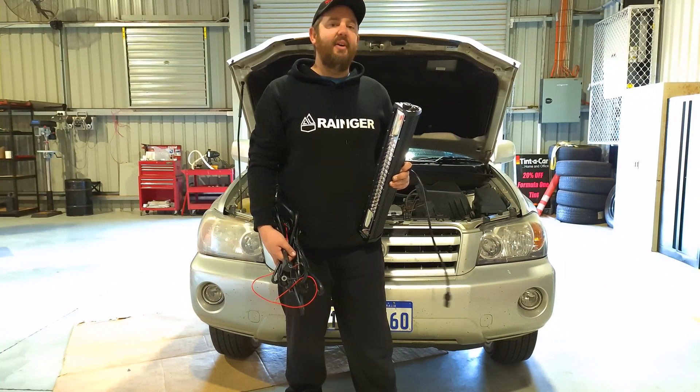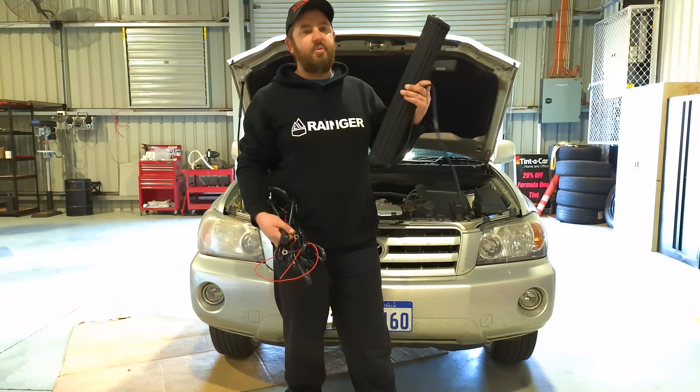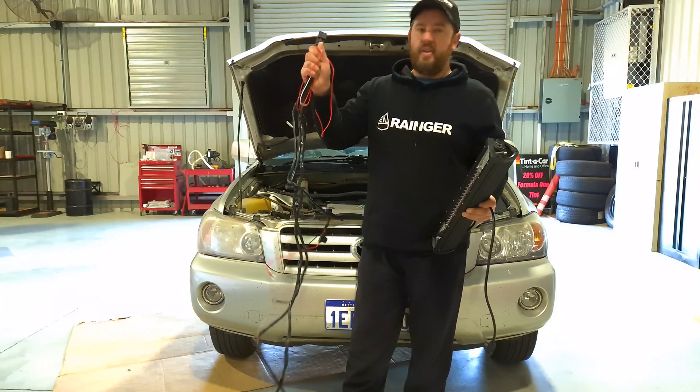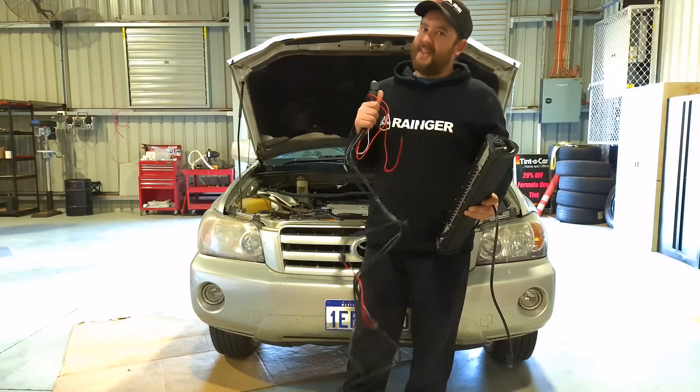Hey guys, how's it going? In today's video, I'm going to show you just how easy it is to install Vipar spotlights. Don't worry, I'll run through all the wiring and show you that it's really not that complicated. Alright, let's get to it.